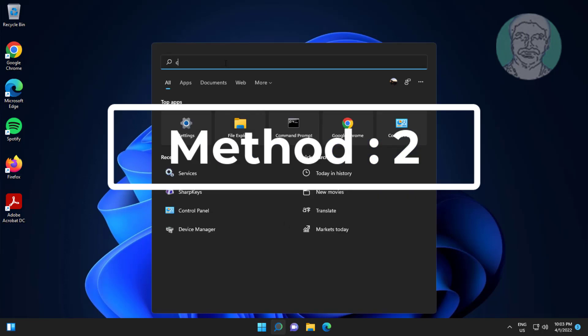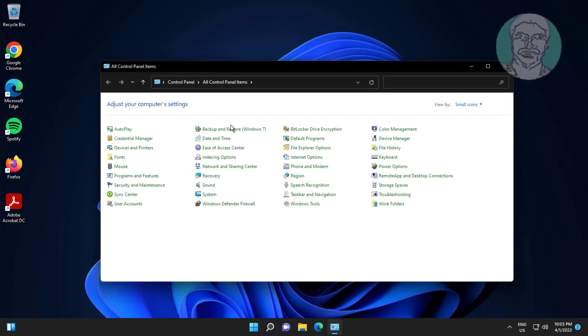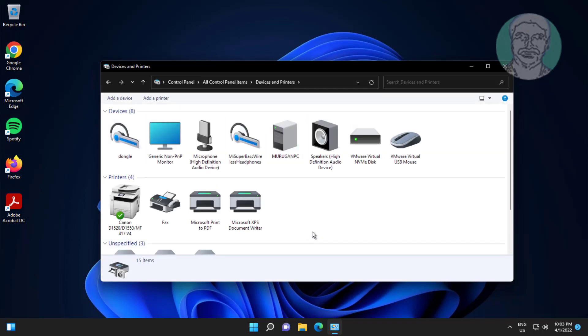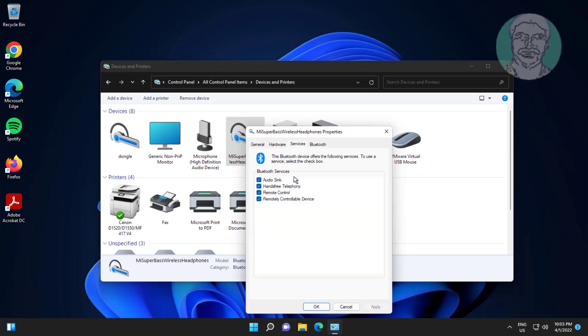Second method: type Control Panel in the Windows search bar and click Control Panel. Click Devices and Printers. Right-click your Bluetooth device, click Properties, click the Services tab, and make sure all services are checked.